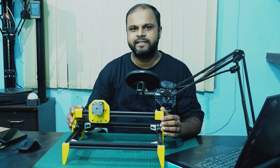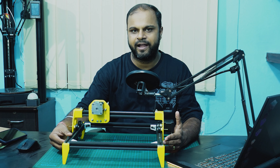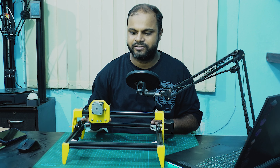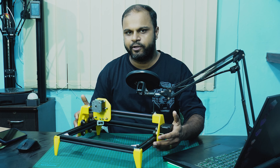To build the structure of this machine, I had used V-slot aluminum extrusion profiles of size 20 by 20 mm. There are five of them as you can see — four for the base structure and one is for the gantry.